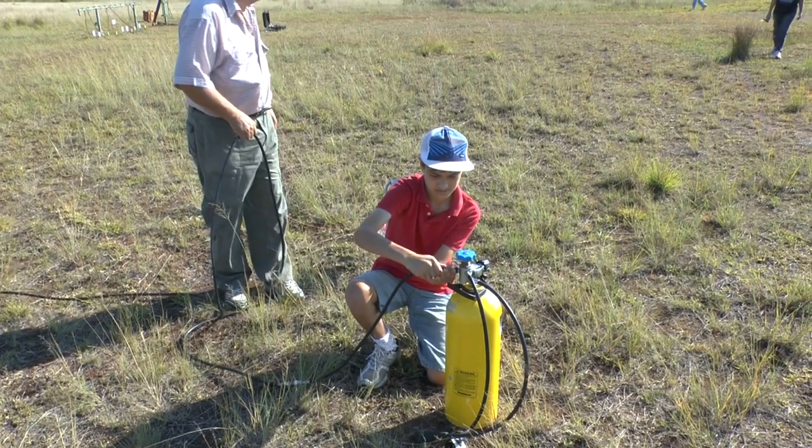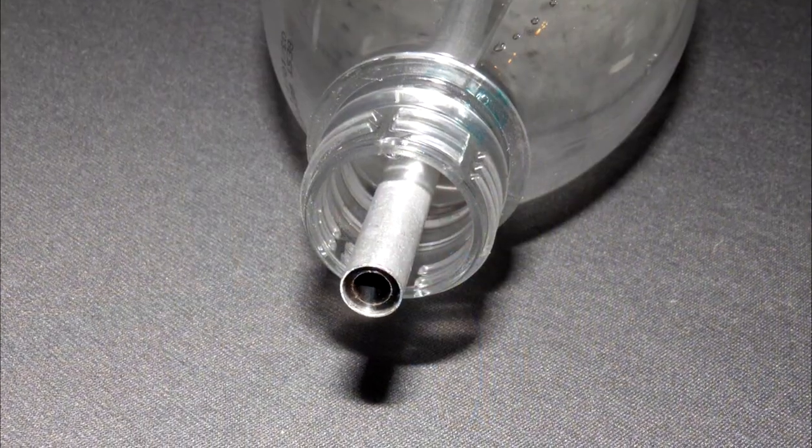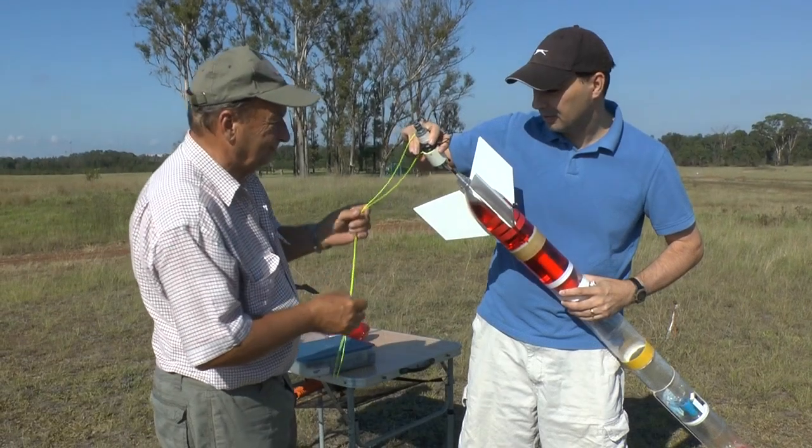On this day we were going to test fly the improved dual thrust configuration. The boost nozzle is 22mm and the sustain nozzle is 5mm.